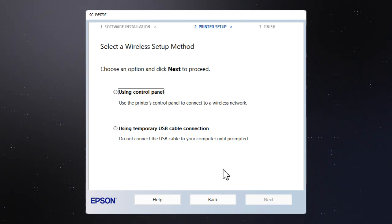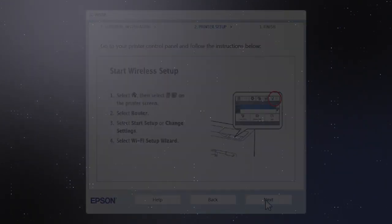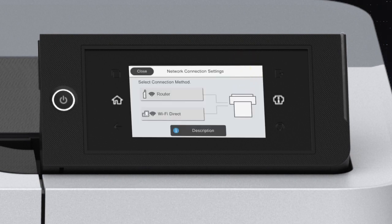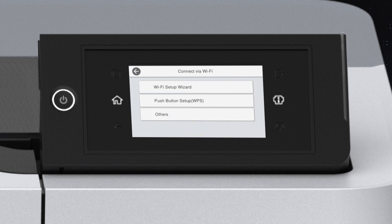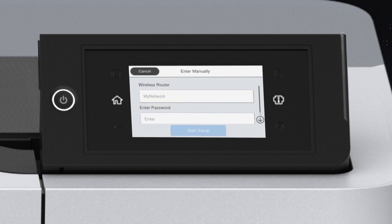If the installer is unable to detect your wireless settings, you will see this screen. Select using control panel and click Next. When you see this screen, look at your printer's control panel, tap the Wi-Fi icon, then tap Router. Tap Start Setup, then tap Wi-Fi Setup Wizard, and tap your network's name.